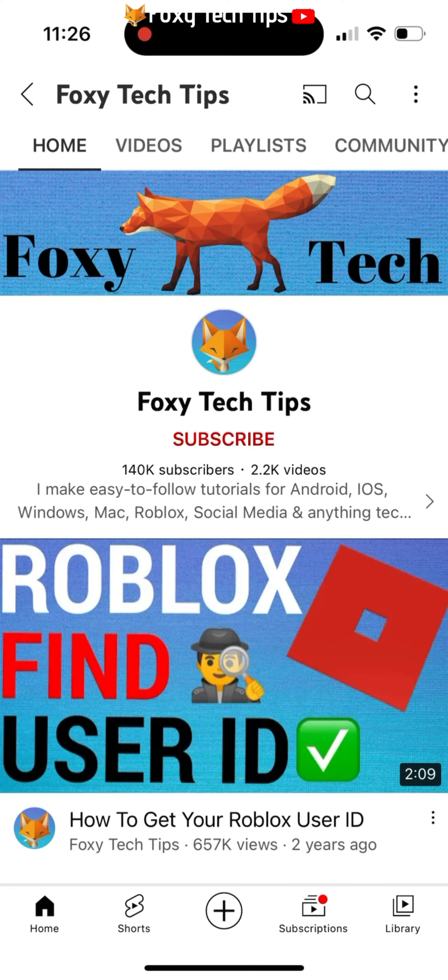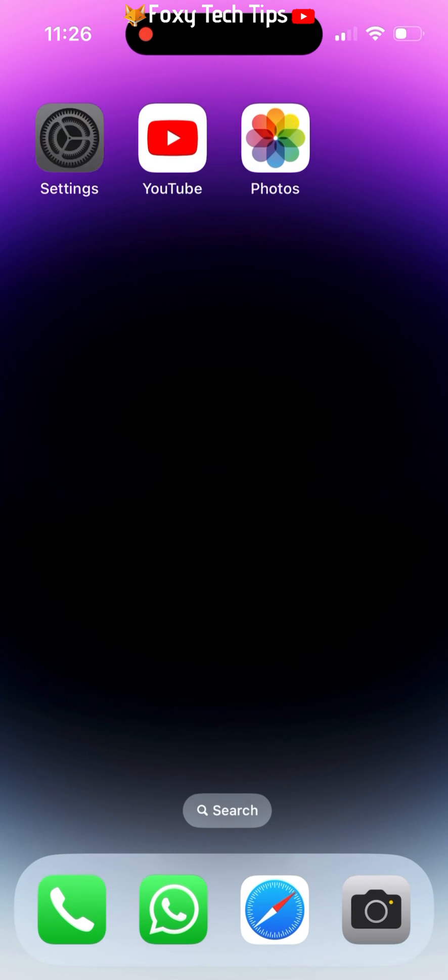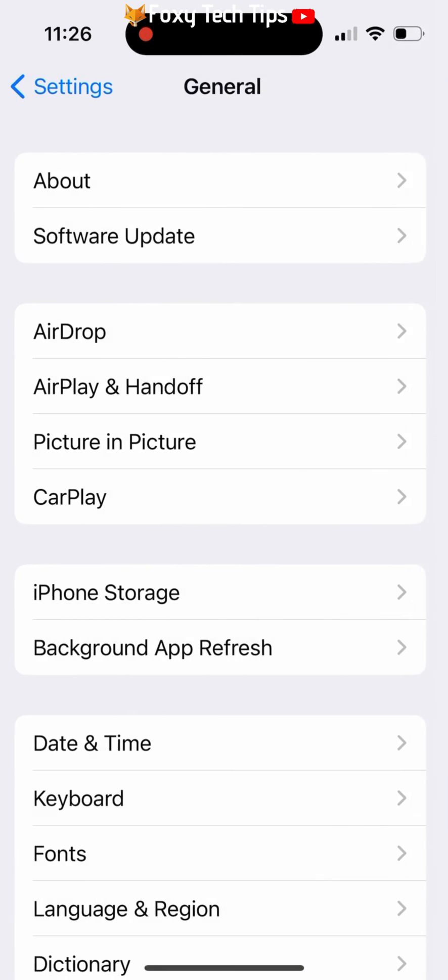Welcome to a Foxy Tech Tips tutorial on factory resetting your iPhone on iOS 16. If you find this video helpful, please consider subscribing to my channel and liking the video.